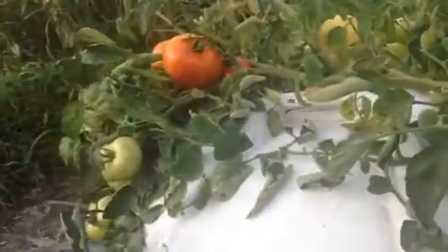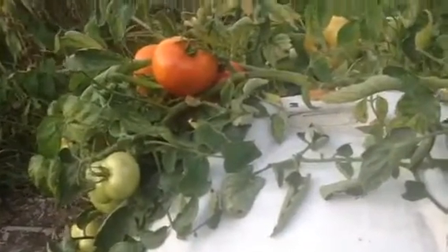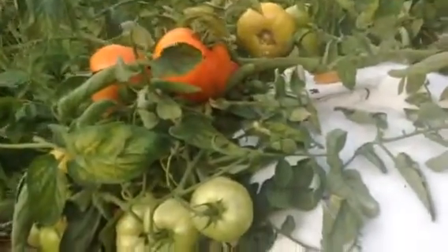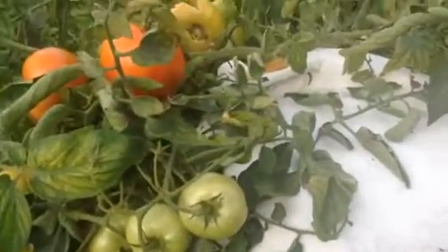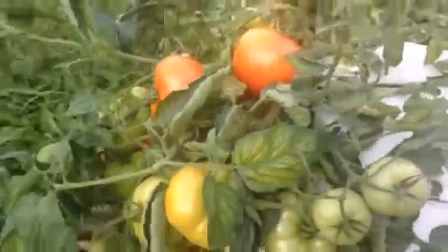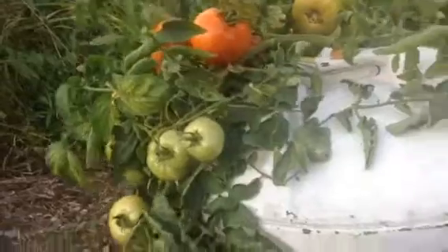And at that point, you start adding a gallon of solution or nutrient liquid every other day. On average, it takes one gallon. And that's all you do. You never empty it out. You just keep adding.